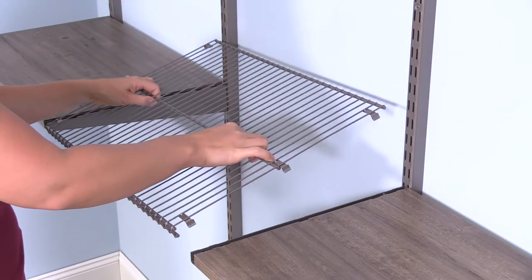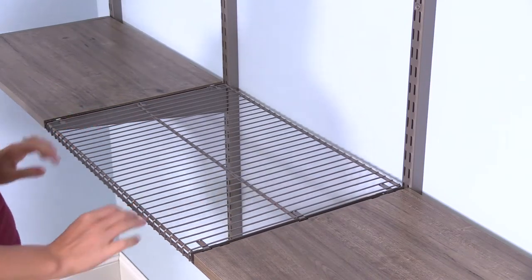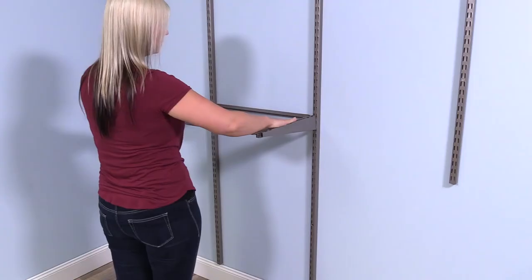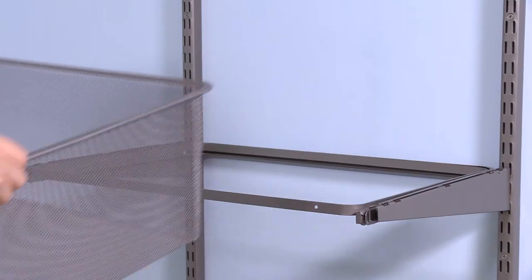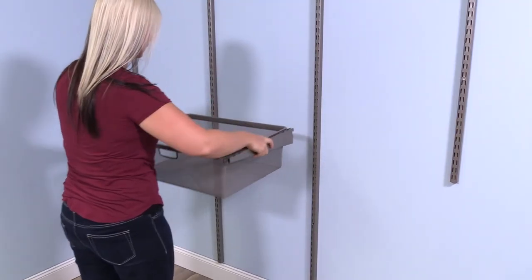Wire shelves have the shelf clips built in, and they are the same generous 16 inches deep. Beyond the basic closet components, this system offers add-on storage accessories like a pants rack, shoe rack, or basket, all made from the same durable steel. All components and shelves are easy to install and move, anytime you want to reconfigure your closet.